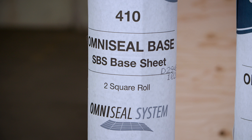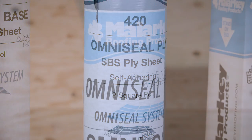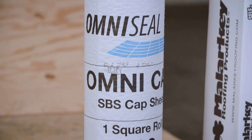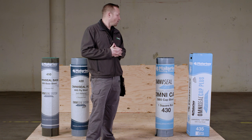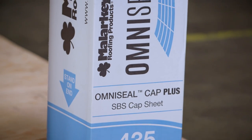For this demonstration, we're going to use the 410 OmniSeal base sheet, which is a nail base sheet, the 420 OmniSeal base ply sheet, which is also a self-adhering base and ply sheet, our 430 one square roll of glass cap sheet, and our polyester 435 OmniSeal Cap Plus.